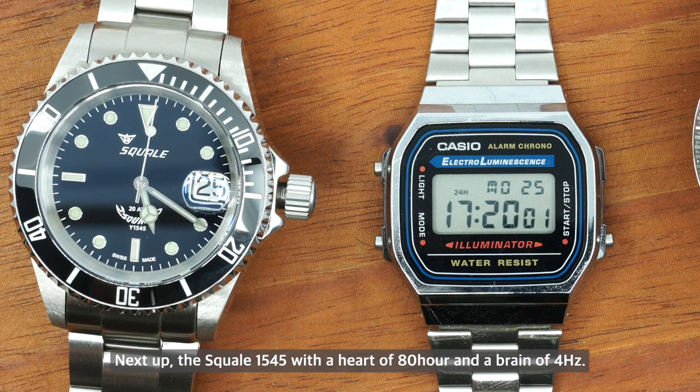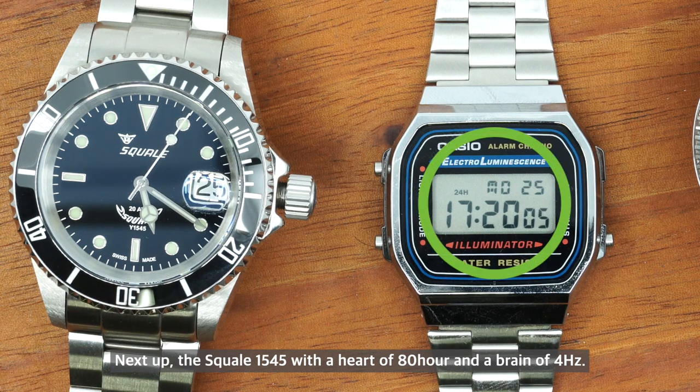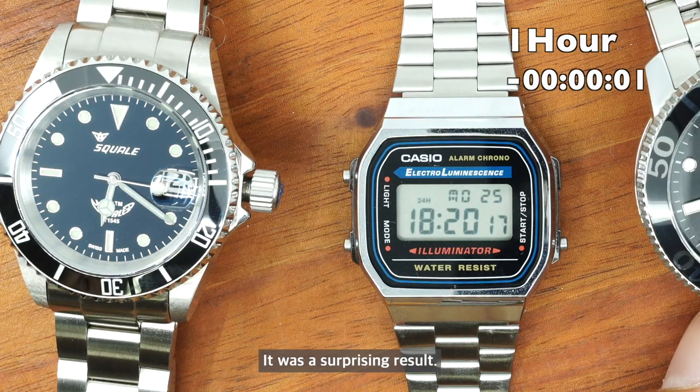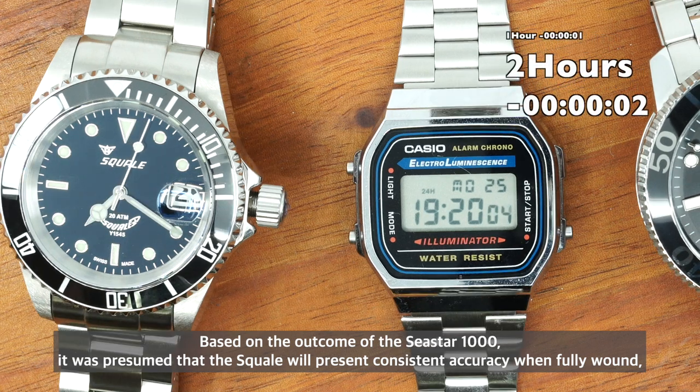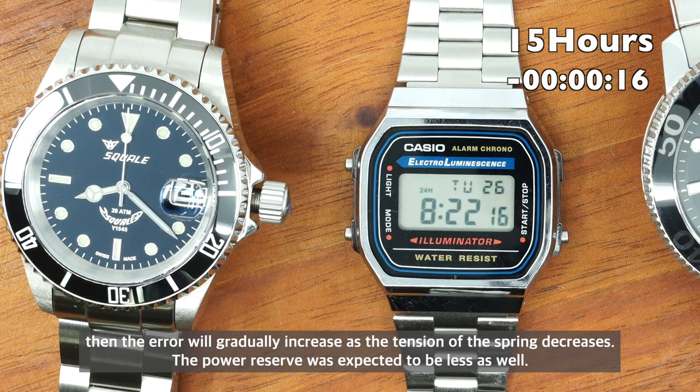Next up, the Selitta 1545, with an 80-hour power reserve and a 4 Hz beat rate. Based on the outcome of the C-Star 1000, it was presumed the Selitta would show consistent accuracy when fully wound, with errors gradually increasing as spring tension decreased, and that the power reserve would also be less.